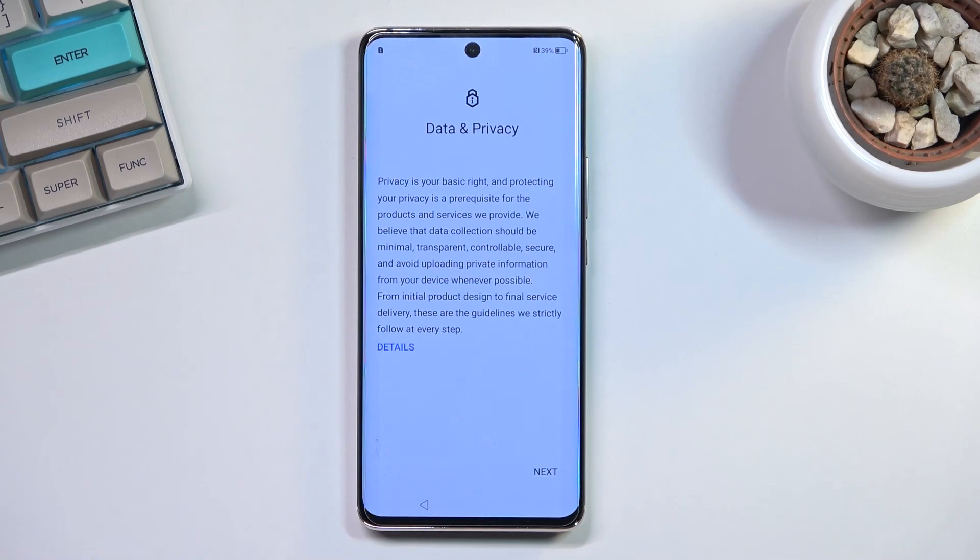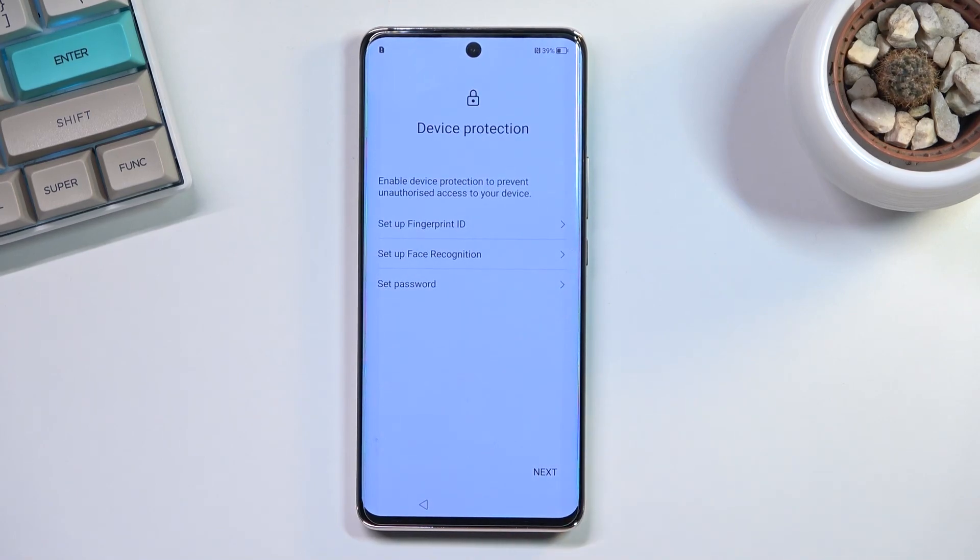Next we have date and privacy. You can select 'Details' to read exactly what you're agreeing to, but realistically you don't have much choice here — you will always be giving away some data. Then we have device protection.